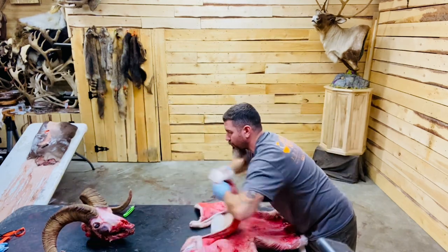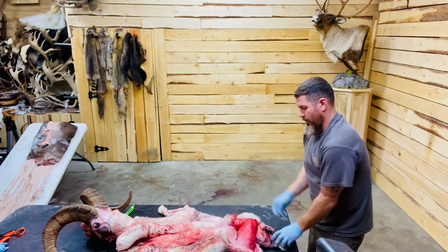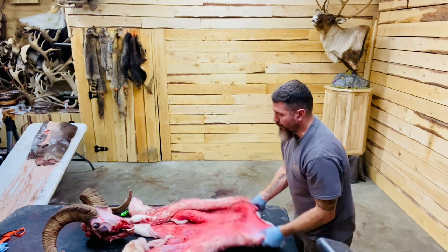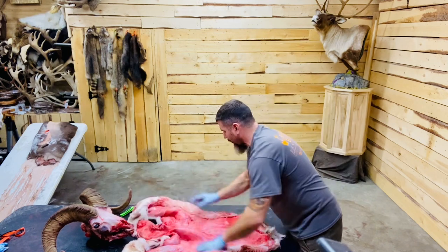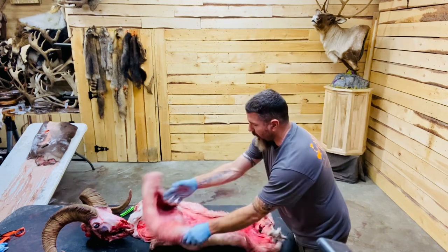Once again, the hunter cut this properly — there's the brisket flap, there's the leg flaps, he cut it long enough on the back. By clean, I mean there's no sticks, dirt, or rocks on this. He didn't drag it through the mud or cape it on the rocks all dirty and nasty with rocks in it. This is nice and clean — this blood will come out later.